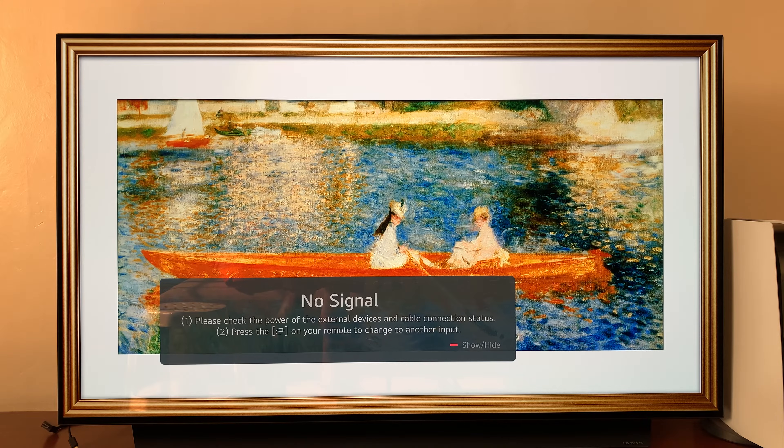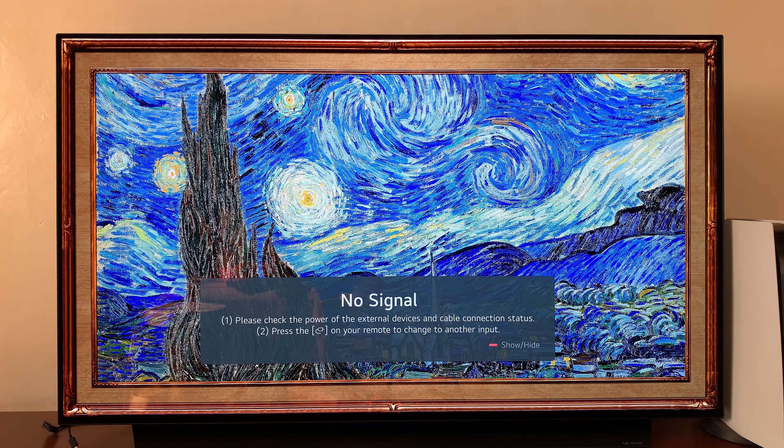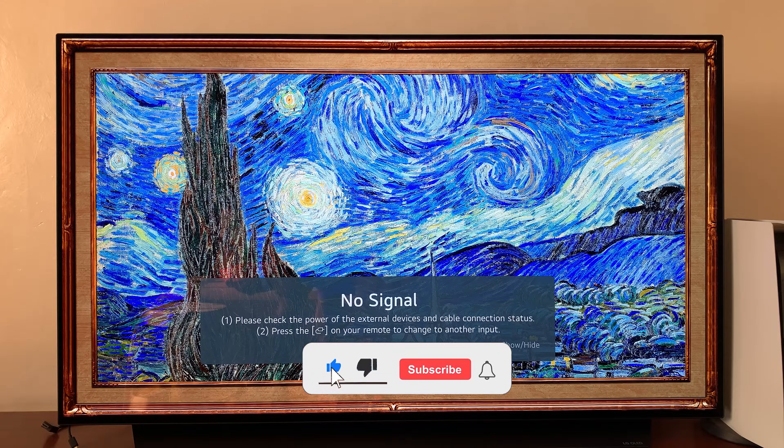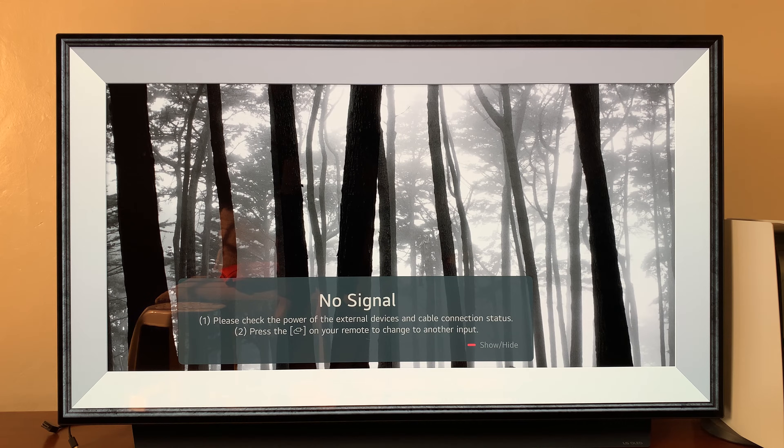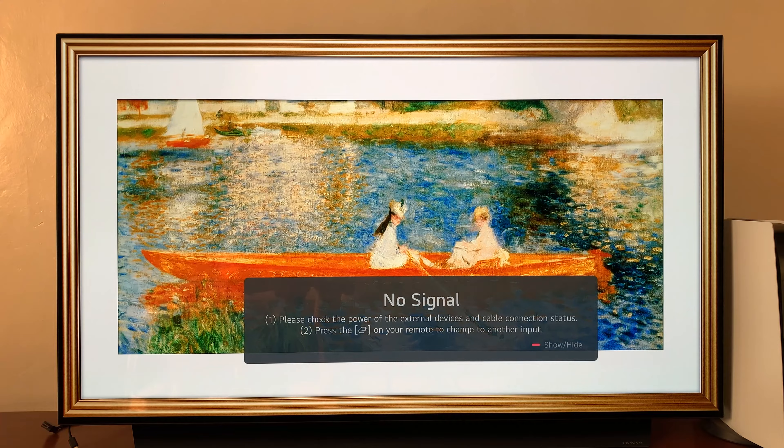I have the LG C1 Smart TV and in today's tech tip I'll be showing you how to check how much internal storage space you have left. This is important because sometimes you want to install apps and you just want to check and confirm that you have the right amount of storage space remaining.